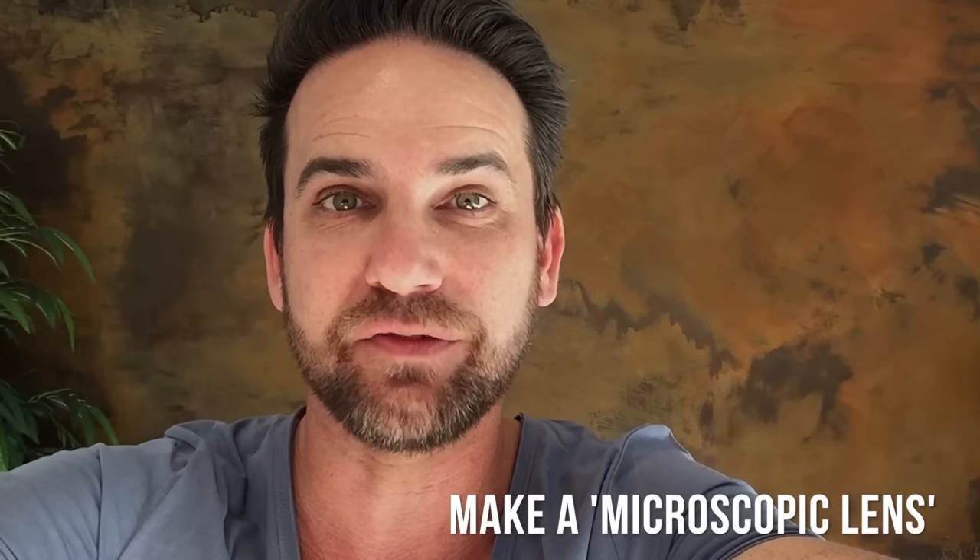Hi, I'm Jason from the Pocket Film Academy. My film breaking tip clip that I want to share with you today is something quite extraordinary, because I'm going to show you how to make a microscopic lens to go on your smartphone.